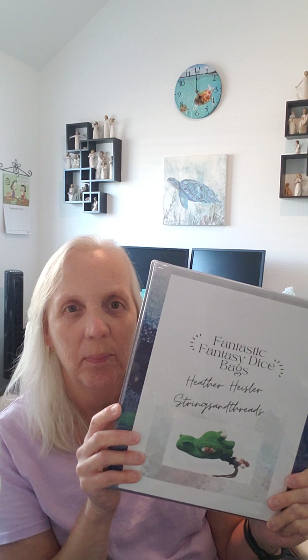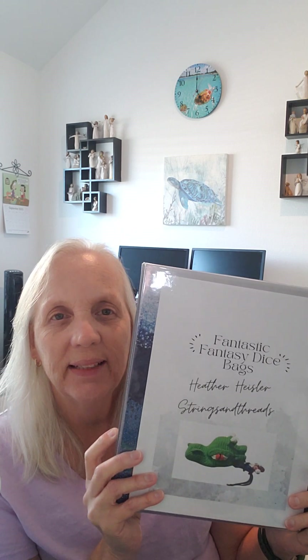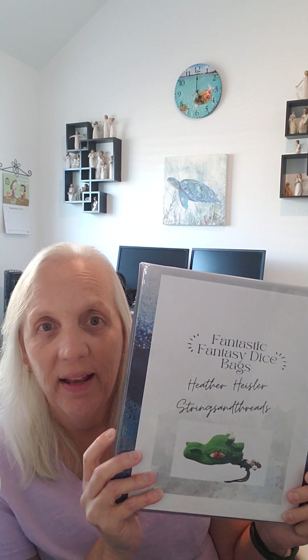Hi everyone, it's Shawn from Shawn Crafty and I'm at my craft chair in my office. Today I have a book that I was going to help promote for Heather at Strings and Threads. She has done a book with all her dice bags in it, and she has this on Amazon.